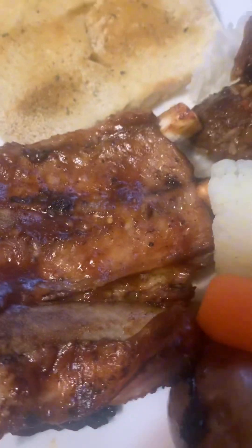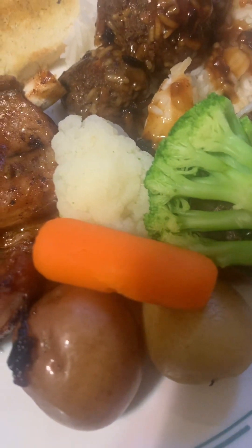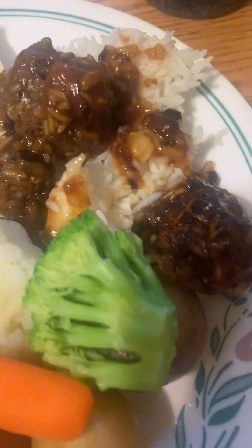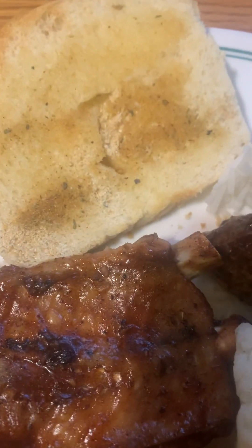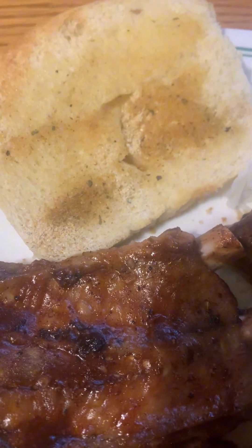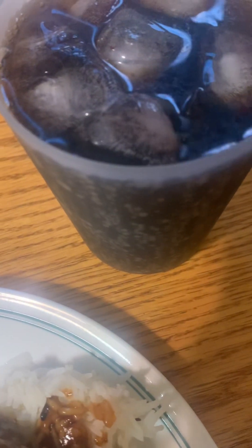For supper I'm having spare ribs, three pieces of potato, mixed vegetables, my homemade meatballs with bacon in them, rice, sweet and sour sauce, my homemade bread, one piece of garlic toast, and Dr. Pepper to drink.